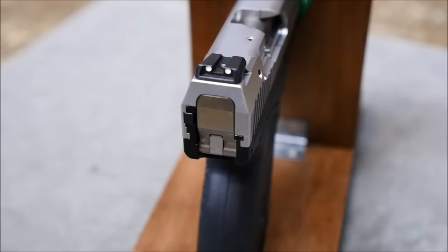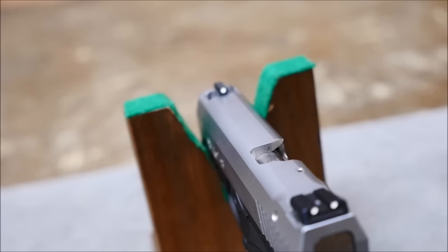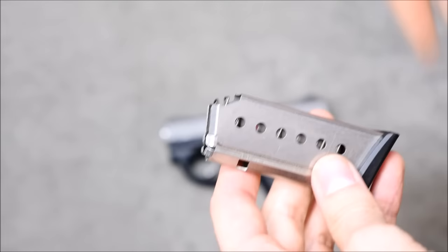You'll understand why that is in a second, but they're magnificently well-made and well-machined guns. It is kind of cool that they're still going to be made by Bond Arms. Boberg sold all the machinery and tools to Bond Arms, which is especially cool since Bond is a company that's relatively local to me — maybe just a few hours down the road.